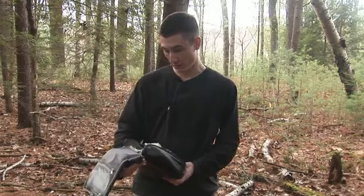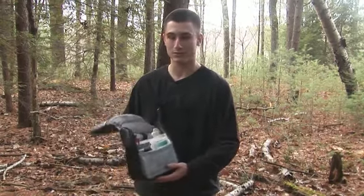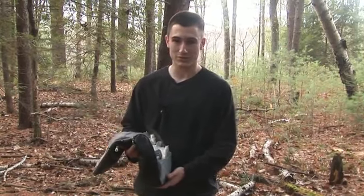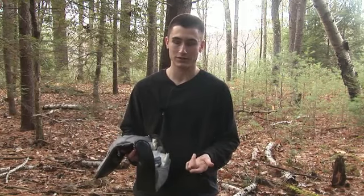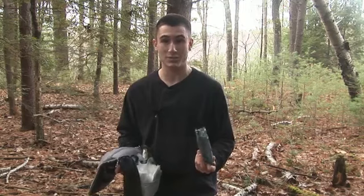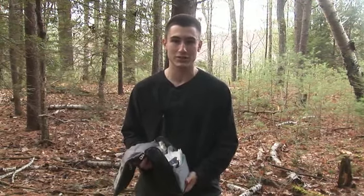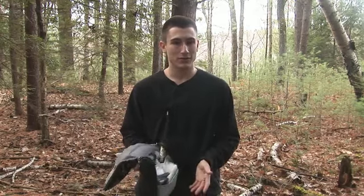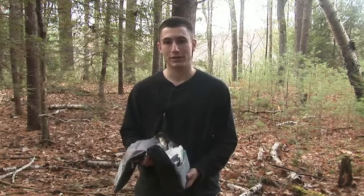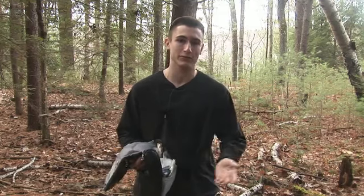Some of the most important things we're going to talk about in this first aid kit — which is what I carry out in the wilderness — are the wound management components, such as Band-Aids for smaller cuts and antibiotic ointments for smaller cuts. We have some gauze, and we even have some trauma bandages for when things get really bad. Bleeding to death is one of the main concerns when you're out in the wilderness, that or sprained ankles, broken bones — things that will prevent you from getting out of the wilderness.